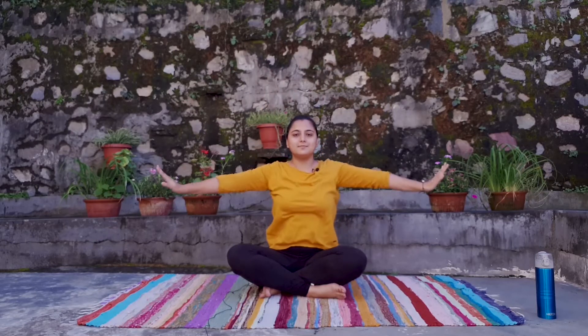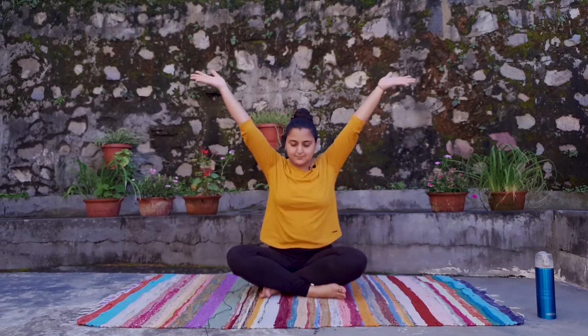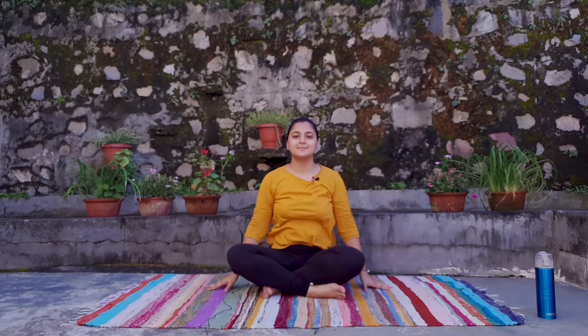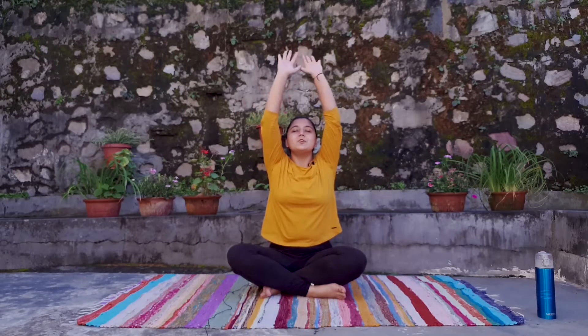We will take a moment for ourselves. Full stretch.